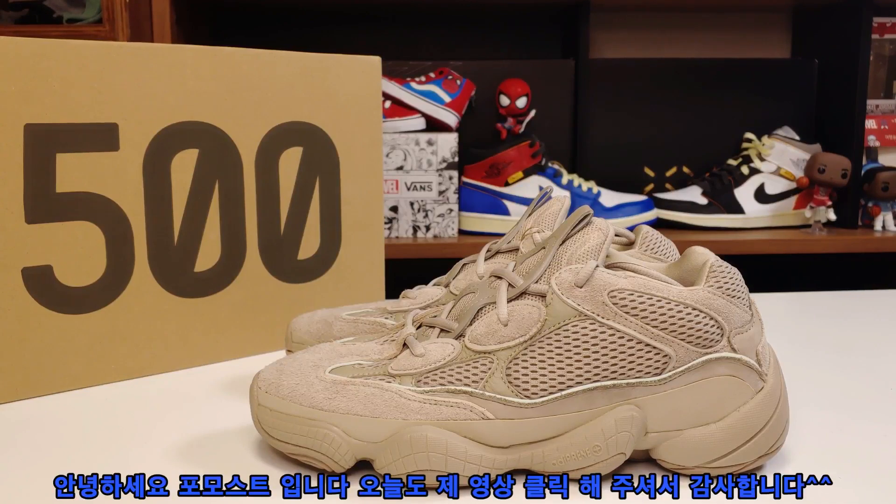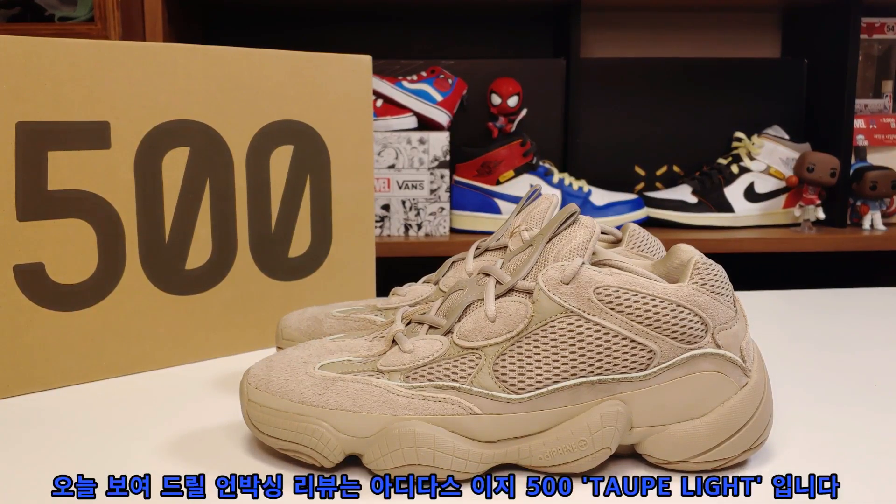Adidas EZ500 Top-Light. Hello, I'm Formost. Today I'm going to show you the unboxing review of the Adidas EZ500 Top-Light.